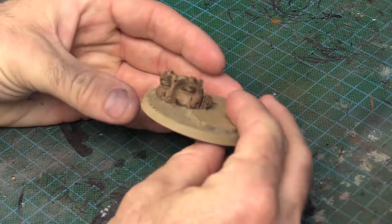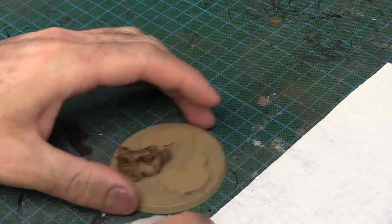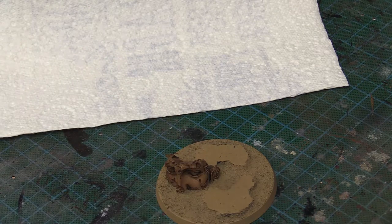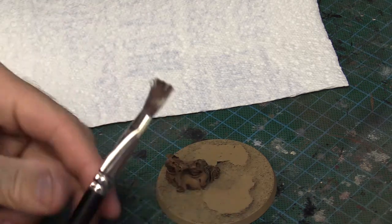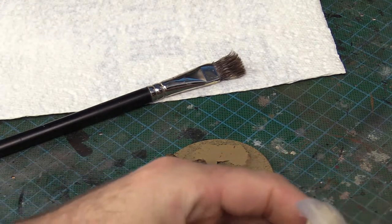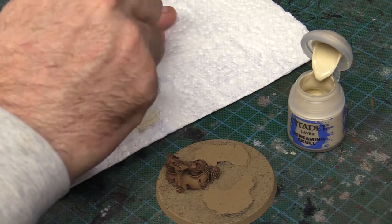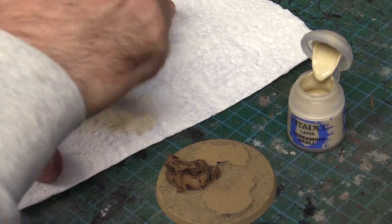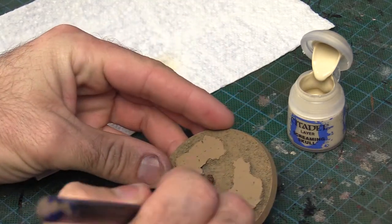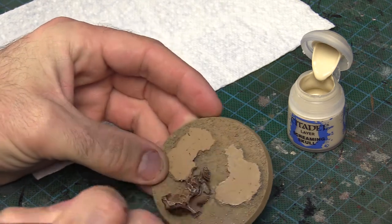With that done, let's go ahead and dry brush the whole base with Screaming Skull. Got my paper towel there. Give Screaming Skull a good shake and use a nice big dry brush — I'm using my old one. Get a large majority of the paint off onto the paper and you just want to brush it across really lightly. You don't want to leave streaks — just build it up slowly.